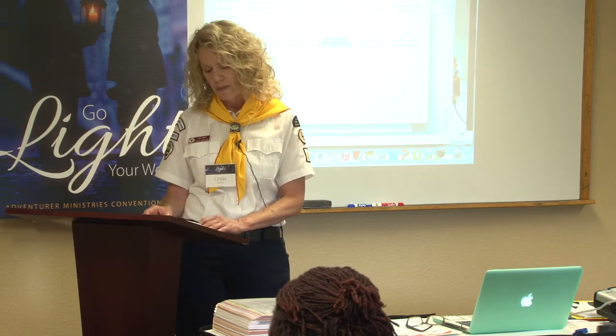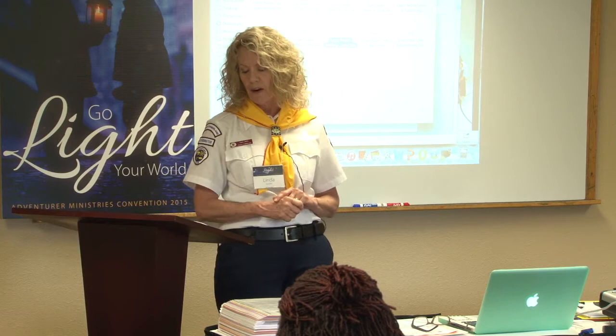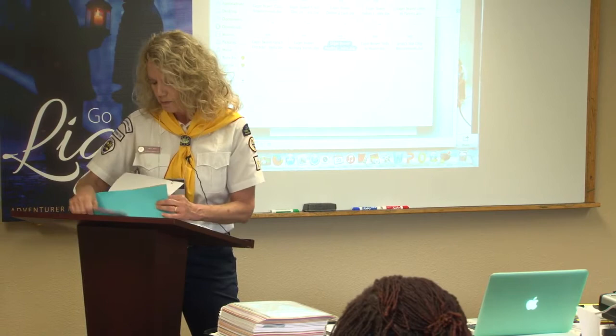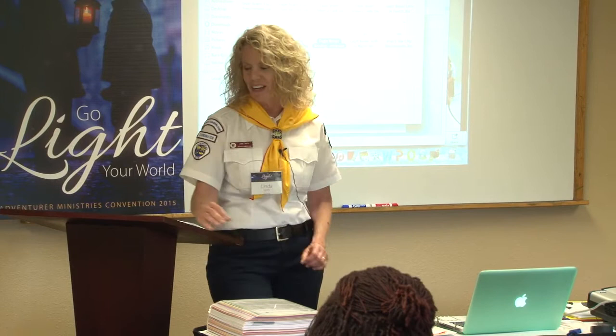Adventurer Club Sabbath — we talked about how the kids do the bulletins, the offering, the prayer, the scriptures. Now I'll talk about investiture. What we did is we practiced. If kids know there are no awards tonight and don't want to come practice, the parents won't push them to go either. So we developed a way to make them really want to come — we called it a scavenger hunt.